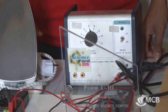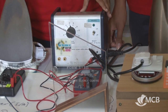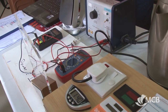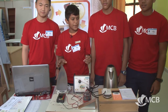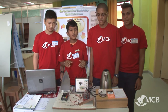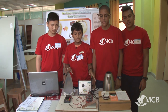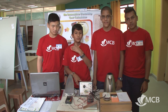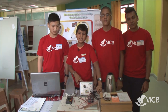We have a kettle, we have an iron. What we do here is calculate the cost of electricity on a device. Because when we are working on a device, we don't know how much the cost can go. So we decided to invent that — the idea was to bring all the devices together.